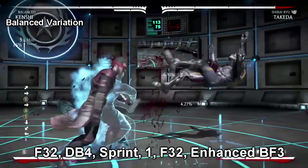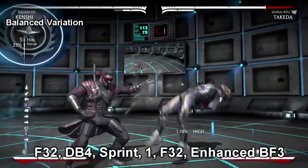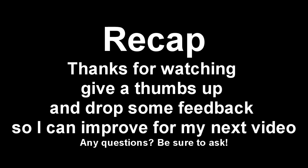For this next combo it's another one of those tough ones because of the sprint. Once your opponent is on his way up and about to hit the peak of his jump, go ahead and sprint, catch him with the one, and it still leaves you enough time for that four three two.